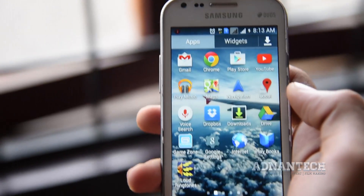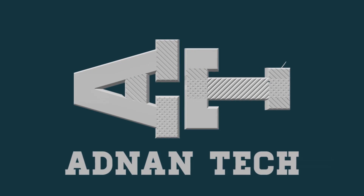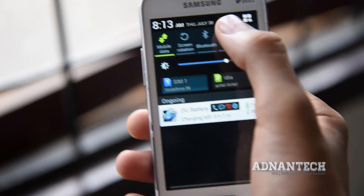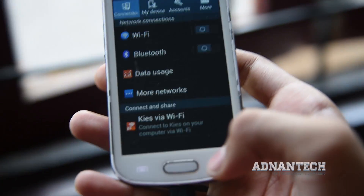Nowadays, routing any Android device is not that much difficult as it was earlier. What is up guys, Idan here and today I am going to show you the fastest, easiest and safest way to route almost any Android device without a computer in just a single click from an app.